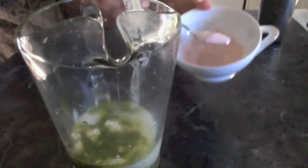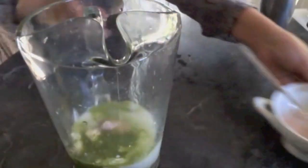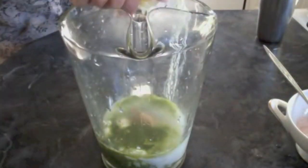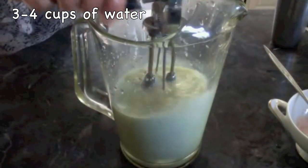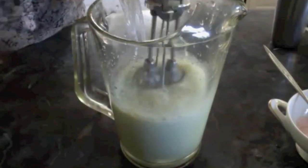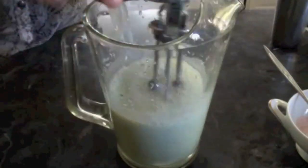Adding some salt — do not add too much salt at once, we can always add it later. Add some water to dilute it and start churning your buttermilk. You may use your electric hand blender or mixi grinder.